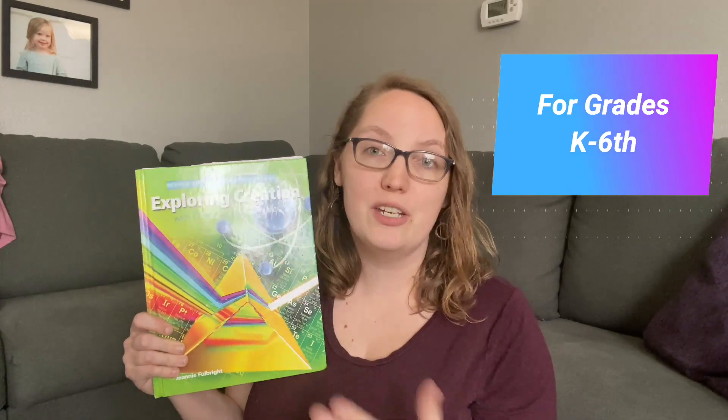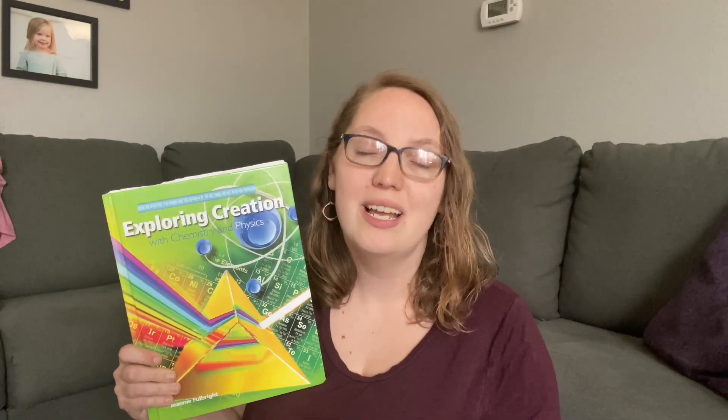What age is this curriculum best for? This is part of Apologia's Young Explorer series, designed for kindergarten through sixth grade. You can use them in any order. That said, I would personally put chemistry and physics at the upper end. If you have a kindergartner or first grader as your oldest, I'd suggest starting with botany or astronomy instead. However, if your kids are a little older, I definitely recommend this one — lots of fun hands-on experiments.